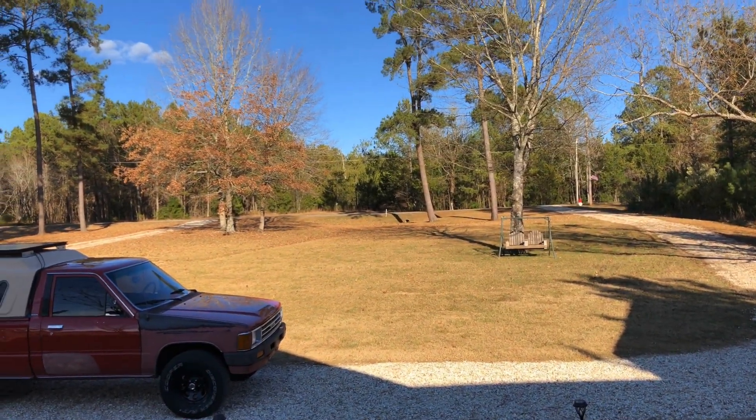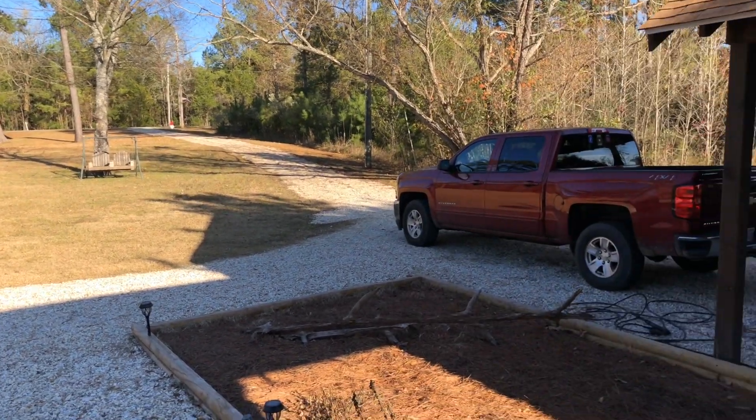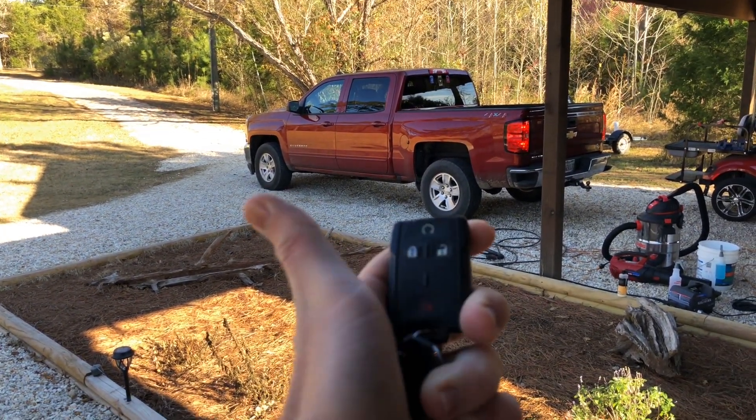It is a wonderful cold day in Mississippi. Today we got a detailed job — a Chevy Silverado. Let's go check it out.